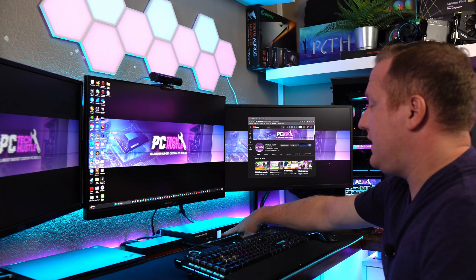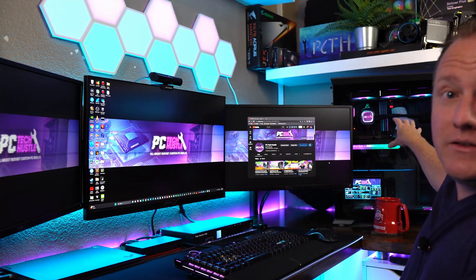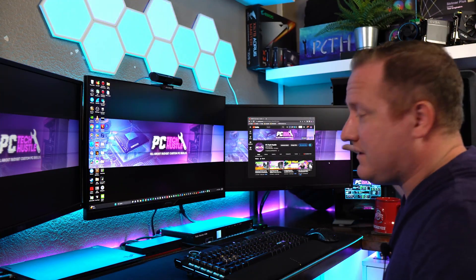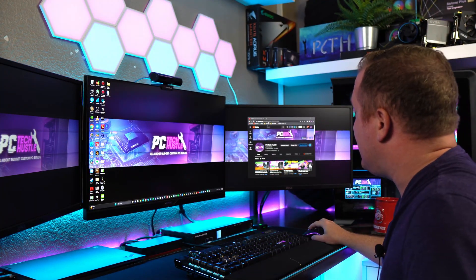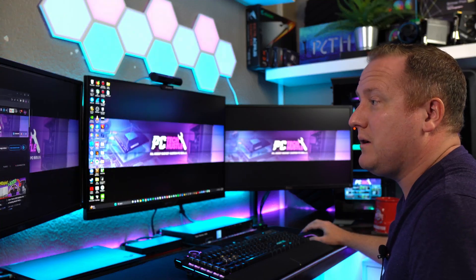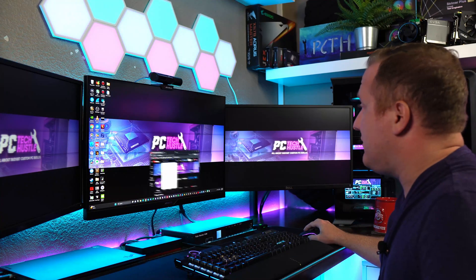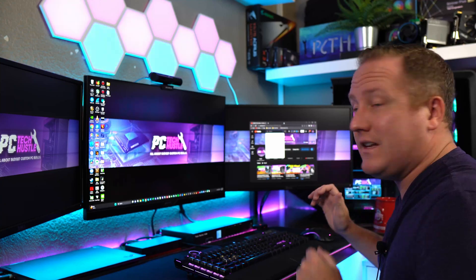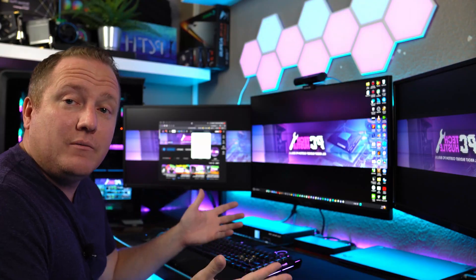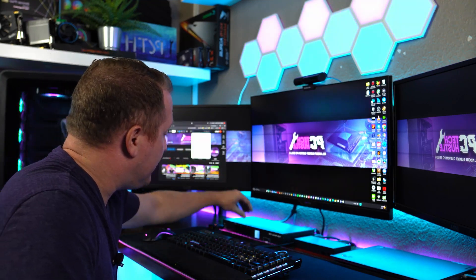Right now on the switch you can see it's on selection number one, which is my gaming, editing, and content creation PC sitting right behind my head. As you can see, I'm using all three monitors and it's very smooth — dragging menus and windows across the screens feels just as it was before. That's exactly what I was looking for.